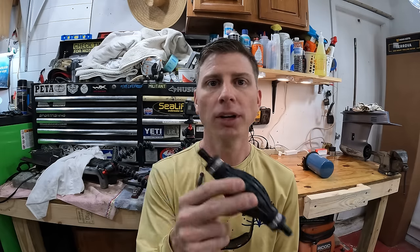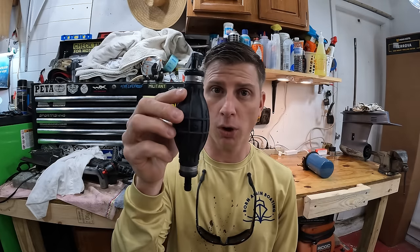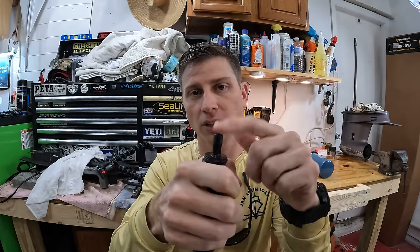Once the fuel comes out of the water separator, before it gets to the engine, a lot of models will have a primer bulb. Some engines don't have primer bulbs — a lot of Mercurys don't — but most Yamahas and Suzukis will. Primer bulbs are super simple: hold them vertical to make them work. If you ever need to prime or lose prime, hold it vertically, squeeze it, put your finger on top, then squeeze it and use your finger to create suction.